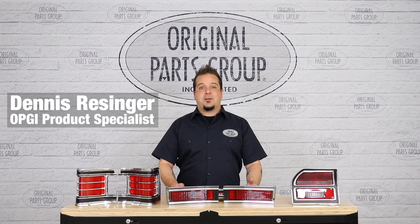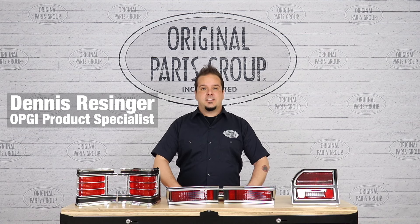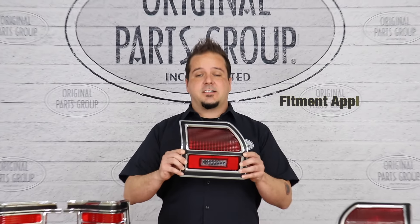Hey guys, it's Dennis here back with another OPGI product feature. Today we're looking at our 1967, 68, and 69 Chevelle tail light lenses and bezels by Resto Parts, original parts group's in-house brand.